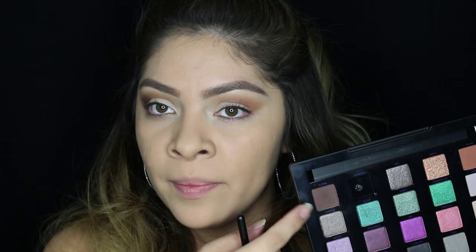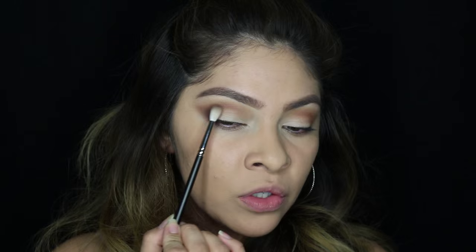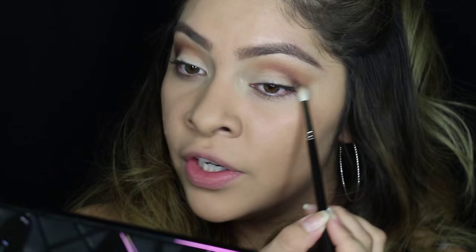Now I'm going back with a darker brown from the palette called Delete, using the same MAC 221 brush. Basically I'm going to deepen up the little triangle we made on the outer part of the eye. Start really close to the crease on the outer part. You want to build your shadow — take very little and sketch it out so if you mess up it's not hard to fix — and just flick it outwards.